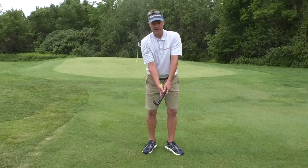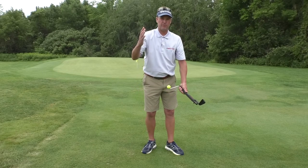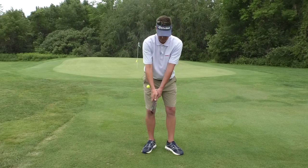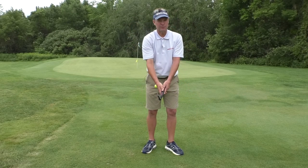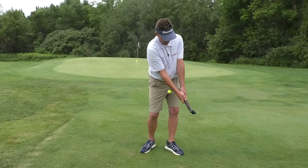All too often I see people that are trying to use our product — they twist or turn their entire body to try and get the ball to hit. And that's really not what happens. So if you're filming yourself doing this, just swing the forearms forward.